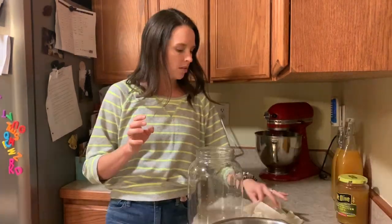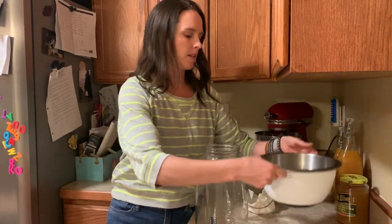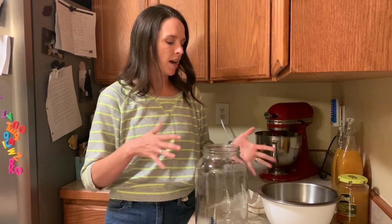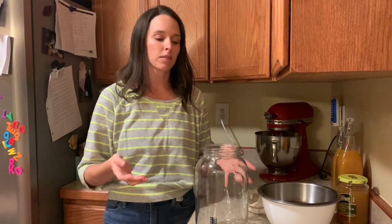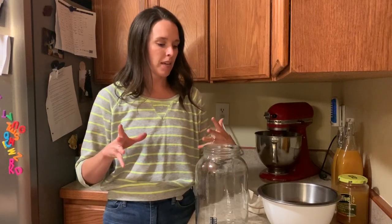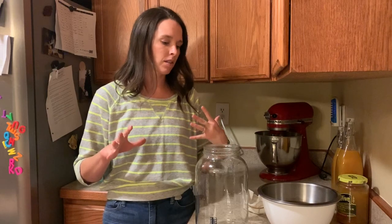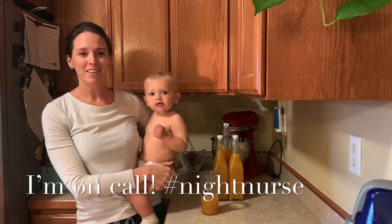What's left over is the starter kombucha and scoby for the next batch. I poured them into a bowl so I could rinse out the vessel — I used really hot water for about 30 seconds. They say to avoid harsh soaps because that could be bad for the scoby.